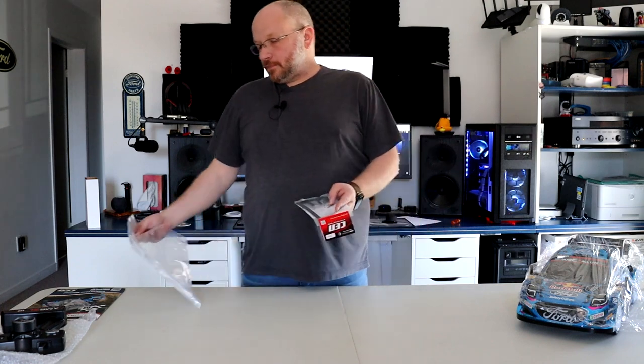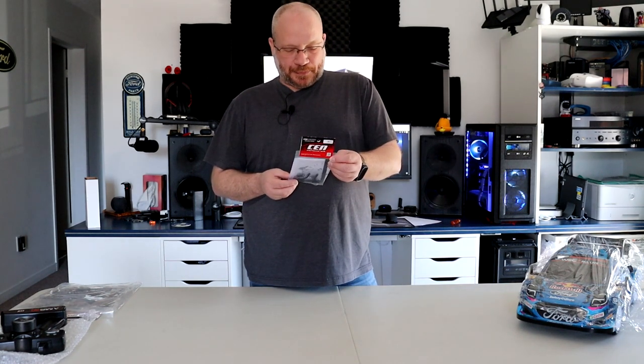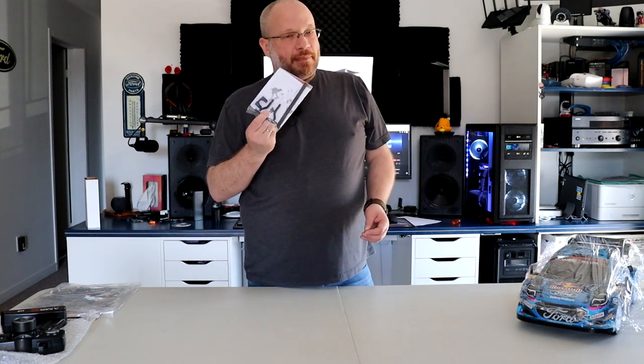Another thing included in the box is a rear bumper brace, part CM04-11. I think they included it because in version one a lot of people had issues with the body getting caught in the rear wheels. This might help — I'm not 100% sure, but time will tell once we start playing with this machine.